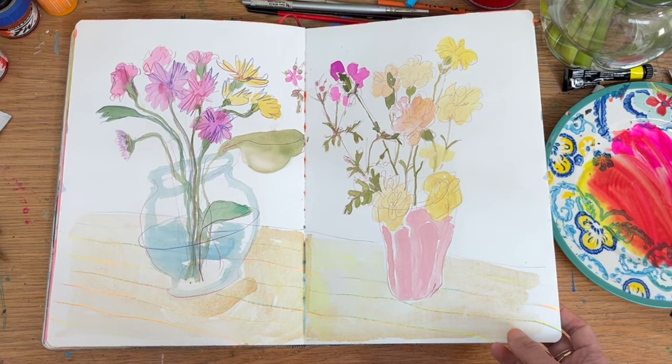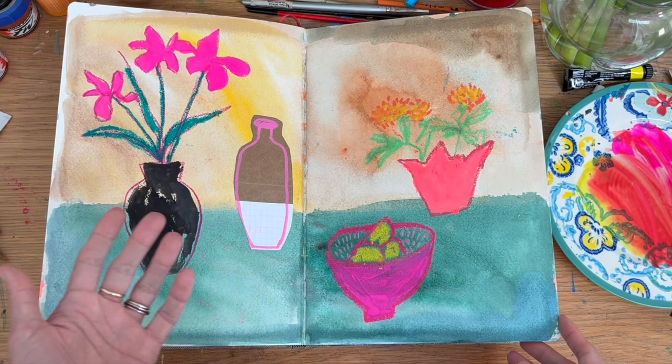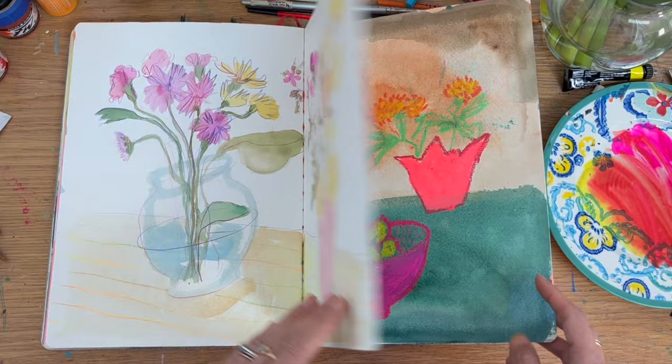I really need to get out my other watercolours and make use of them as well. I'm really trying to use a lot of my older supplies and explore them this year.